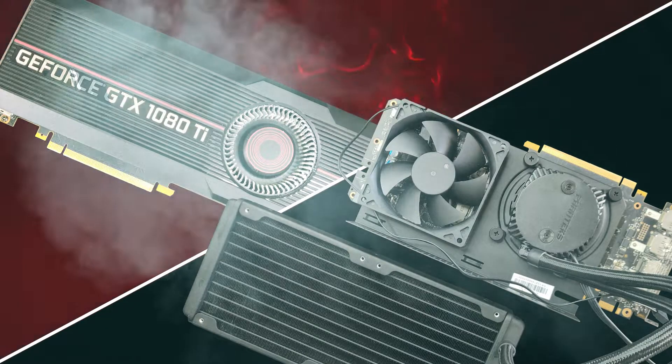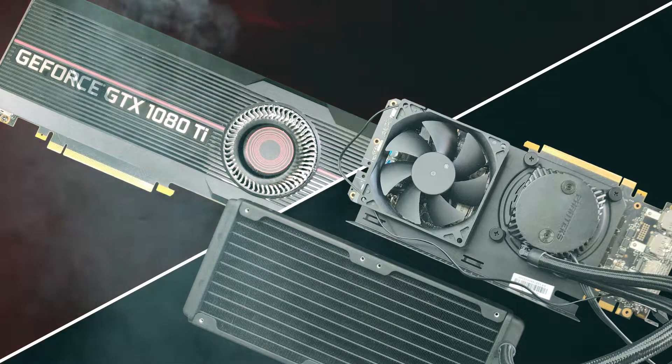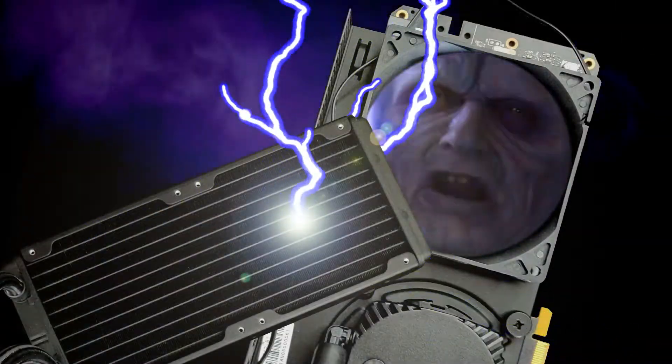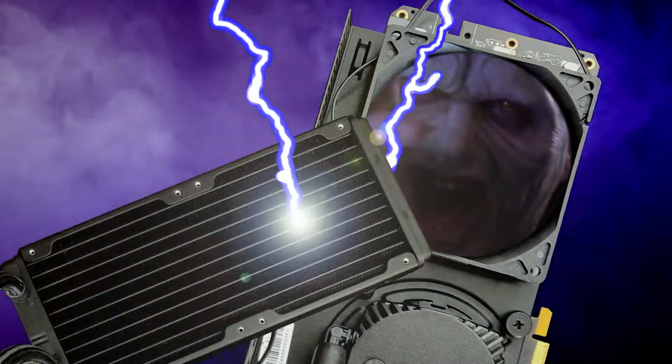Hello everyone and welcome to the second video about this project. In my previous video I slapped a 240mm AIO on a dusty blower style 1080 Ti, turning it from this into this. If you haven't seen the video, the link is in the description.